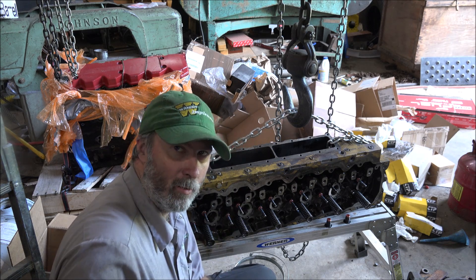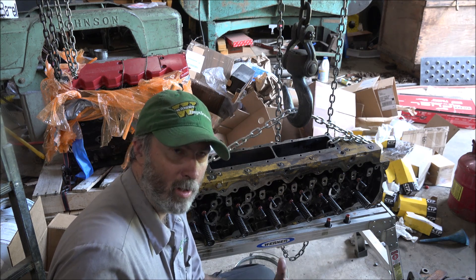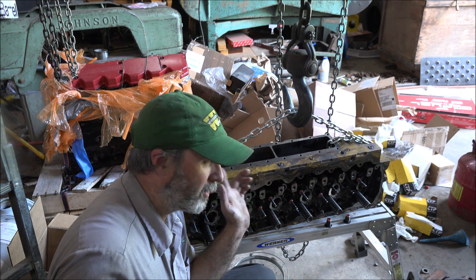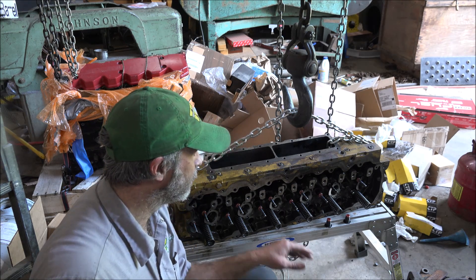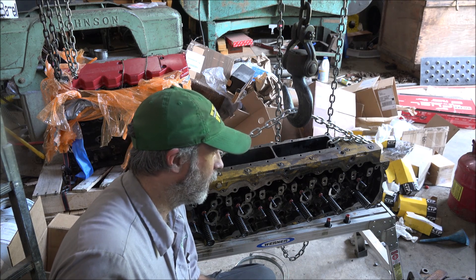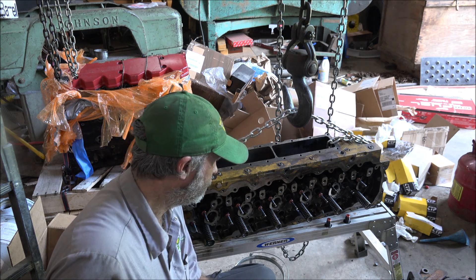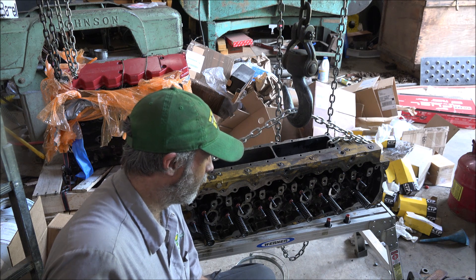I've got my valves all ground. Well, this head's getting new valves because the valves were trashed. I've got the seats all reground. The head surface — I milled it because it was pretty beat up and it was off a couple thousandths. There was more than two thousandths of variance in one spot just a couple inches apart. When you get a dip that much, you're probably going to wind up with head gasket sealing issues. So I just went ahead and dressed it off — took about ten thousandths to get it cleaned up, but it should be good to go now.